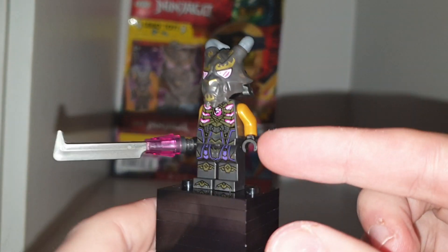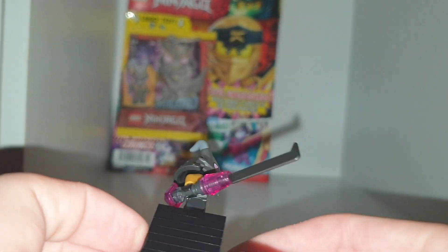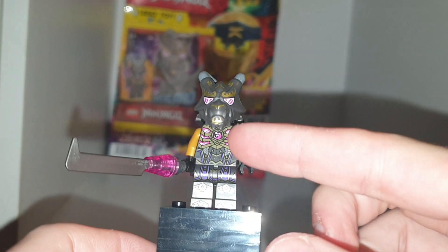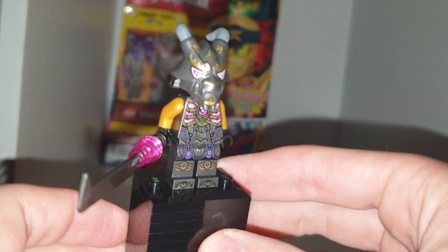Honestly, a really cool figure. I like the gold arms. I like the armor design with the leg printing. No side leg printing or arm printing, but we have nice back printing with the gold that follows through. A little bit of pink showing here and there, and a little bit of purple to show royalty and him being one of the stronger characters.